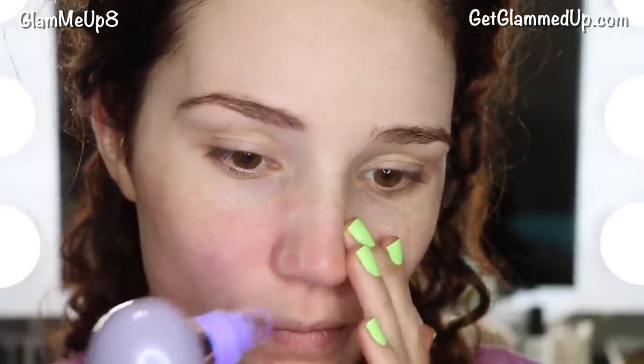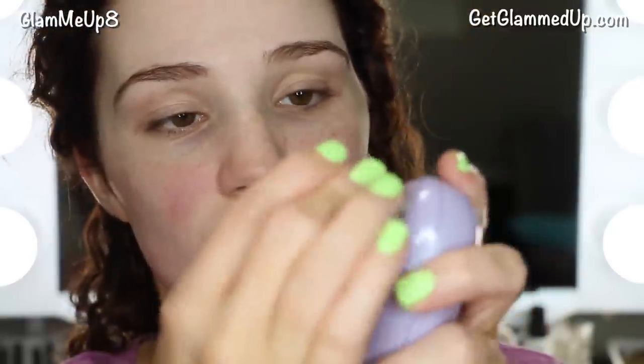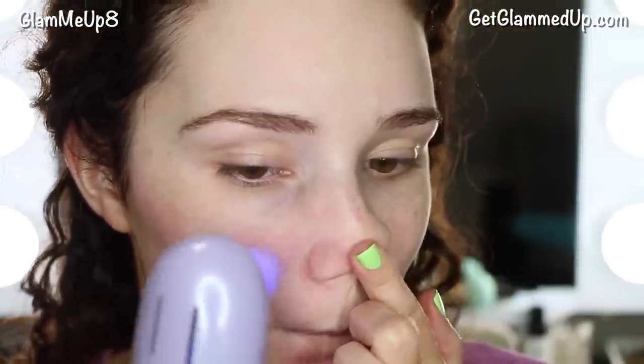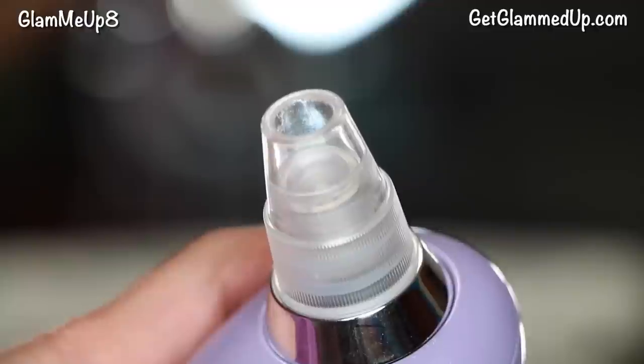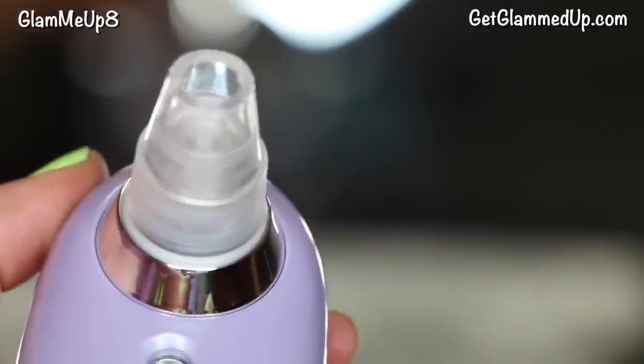Now I'm switching to the smaller head, which is meant for more detailed areas like around the nose. It was definitely a lot easier to get in there for the blackheads with the smaller one. This is super gross, but I checked and there is actually stuff in it — it was working. It didn't fully suction out an entire blackhead, but it removed that gross built-up gunk sitting on the surface.